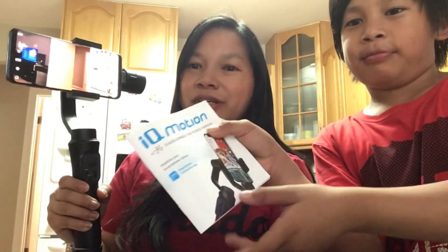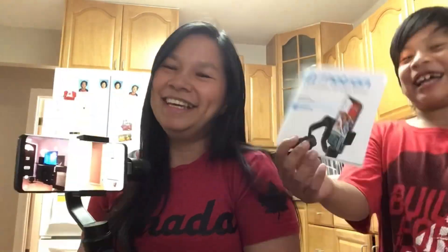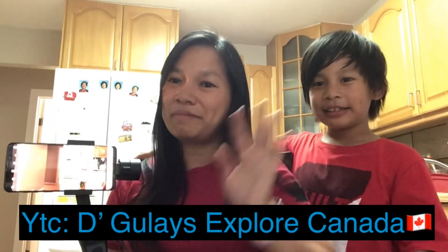That's the end of our video and our vlog about the unboxing and review of the IQ Motion stabilizer, or the selfie stick as we call it. Hope you enjoyed our demonstration and explanation of this item. If you want to buy this, we actually bought ours at Best Buy. Hope you like our video — please subscribe to our channel, it's the Ghoules Explore Canada. Thank you so much, till our next video, bye bye!